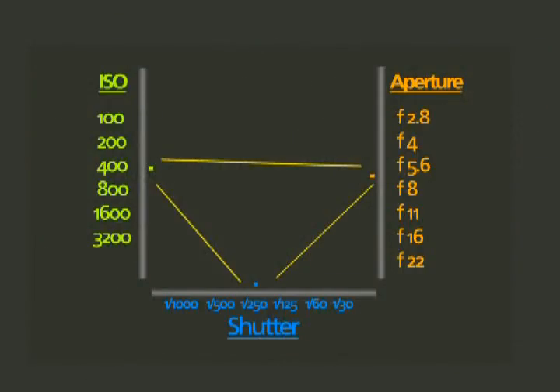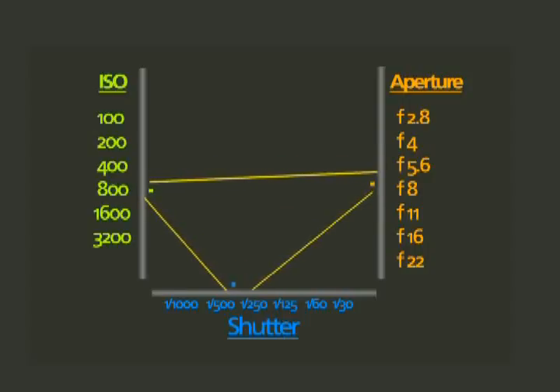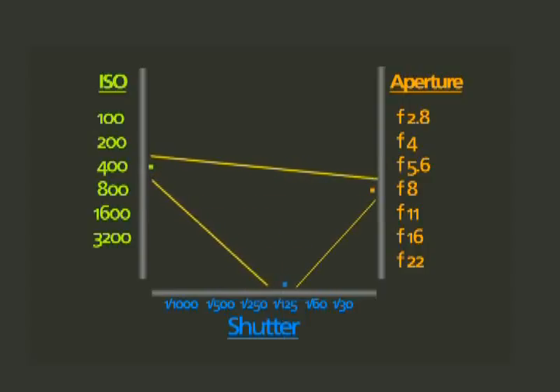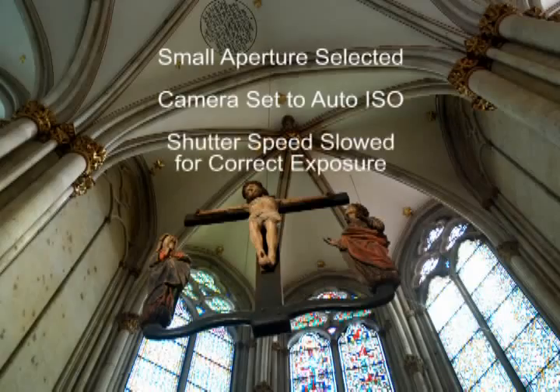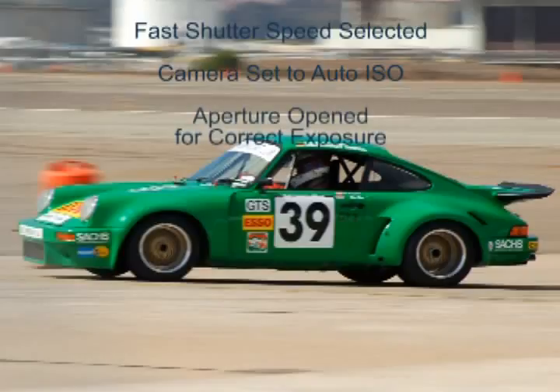We started with ISO for a reason: ISO works together with shutter speed and aperture to create a proper exposure — think of these three elements as a triangle. As you increase ISO, it allows you to shoot with a faster shutter speed or with a more closed-down aperture. Slowing down the shutter allows you to use a lower ISO speed or a more closed aperture. Pulling on one of these elements pushes the others. The camera software makes adjustments automatically to create a correct exposure, especially in auto ISO.